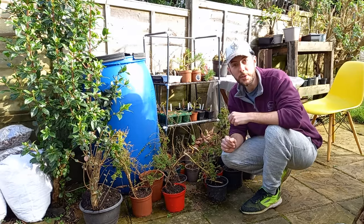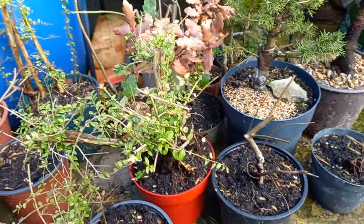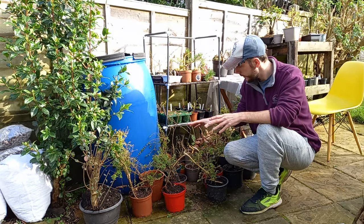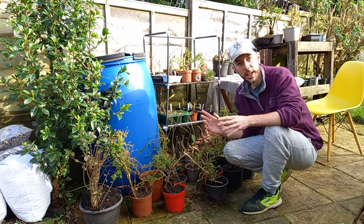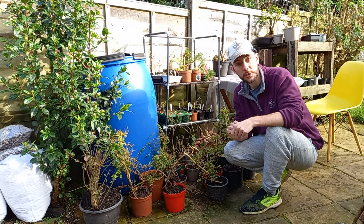Hi everyone and welcome back to Not Another Bonsai Channel. I'm just checking out these trees. It's kind of funny this year because we've had a very warm and muggy start, and a lot of these trees have started to break dormancy a little sooner than normal. Because we have bud break happening, it may be time to start thinking about repotting some of these trees.